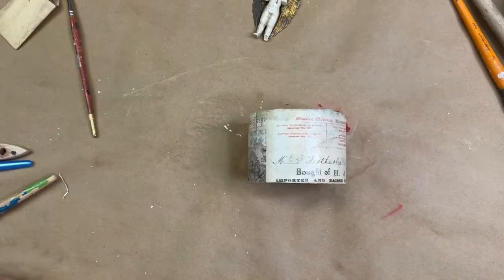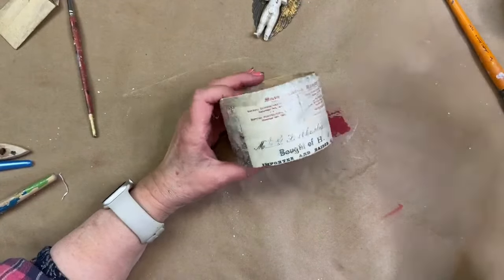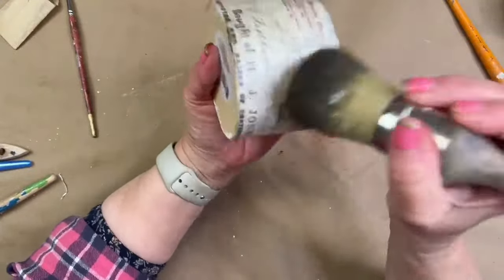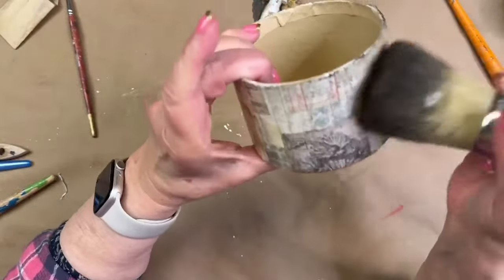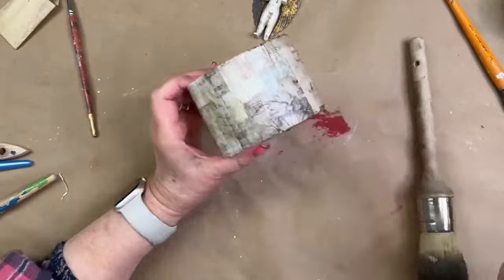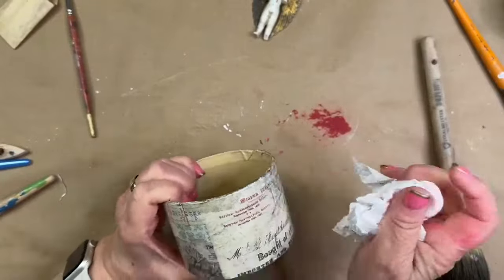We're going to dry this and then start applying some wax to our pieces. I'm using Debbie's DIY Dark Wax — just get a little bit in here. That's going to show those lovely cracks. Where are my cracks? Did you chip some of this off? Here's a good thing: you can put step two on it. Let's do step two — that should be dry. Glad I didn't wax that entire thing.